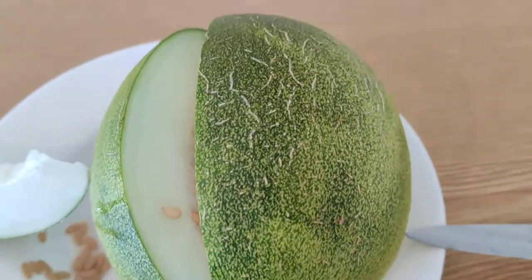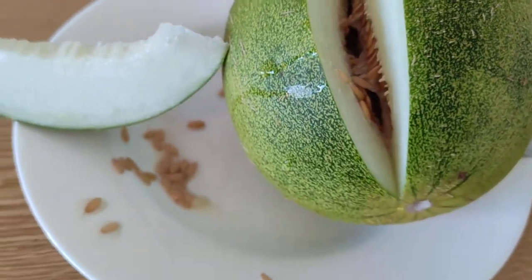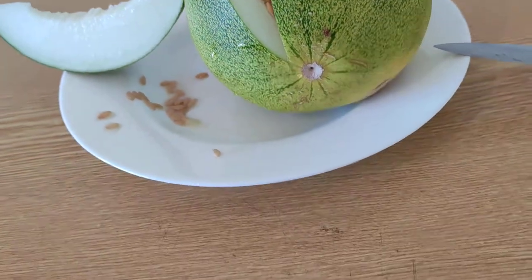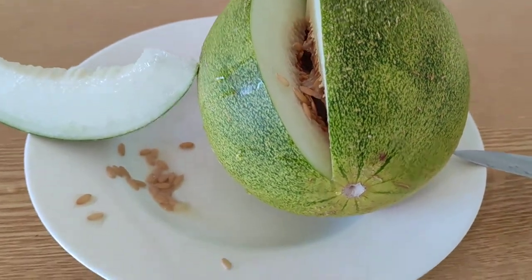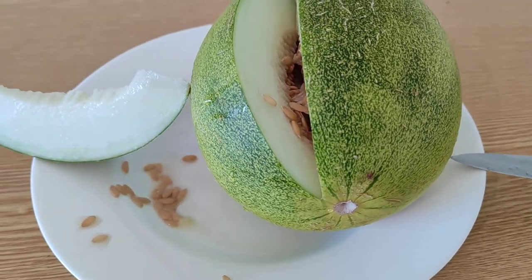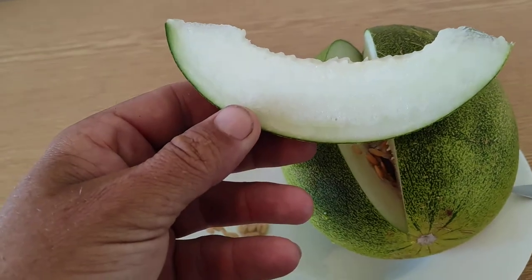I bought a quite green lime melon as you can see here and I cut it before the video. As I learned from the previous time, when those things are ripe, they are yellow — basically a nice bright yellow. But they often pick green because the thing you want is the lemony or limey taste.